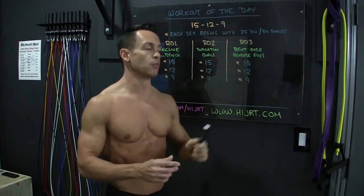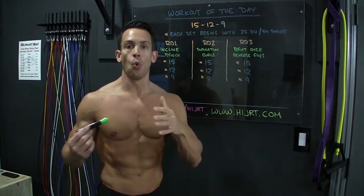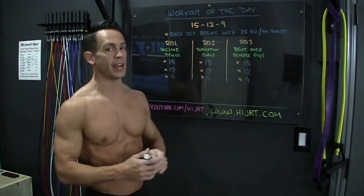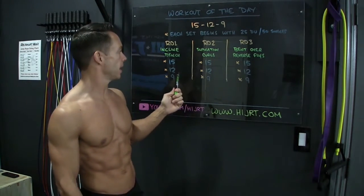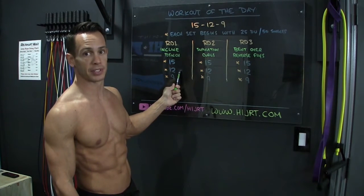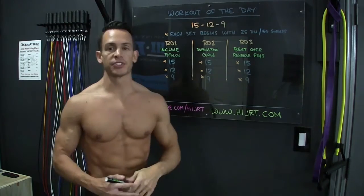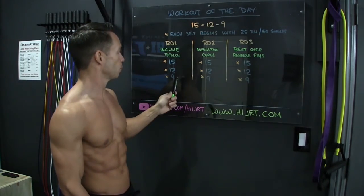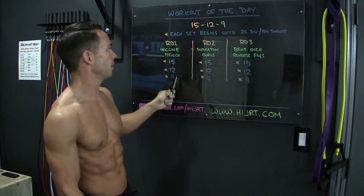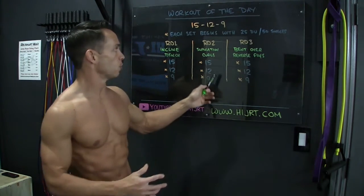Once those are complete, you're going to move to round one and do 15 incline bench press. Once those are over, you're then going to do another set of those 25 double-unders or 50 singles. Back down to the incline bench press, this time just 12 reps. Once those 12 are over, back up to do another set of those 25 double-unders or 50 single jumps, and then finish out the round with 9 incline bench press. Once you've completed those 9, you'll move on to round number 2.